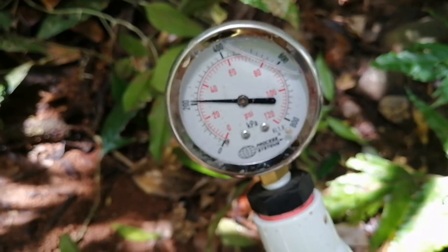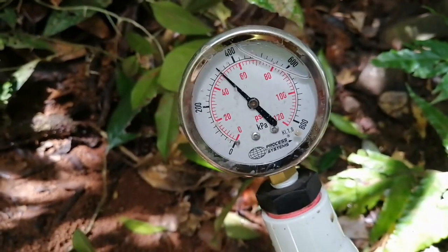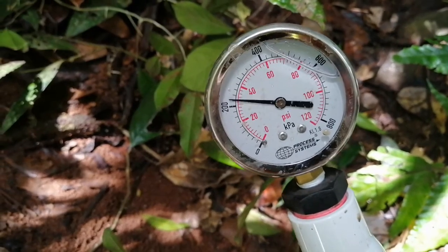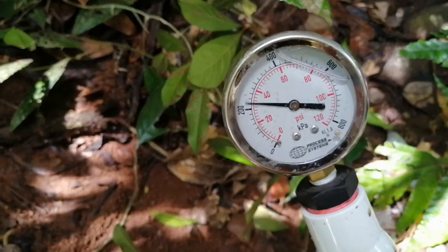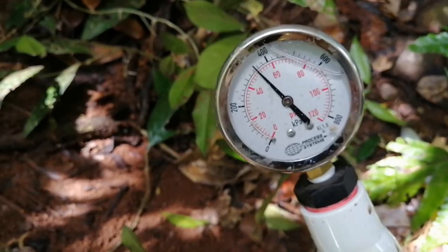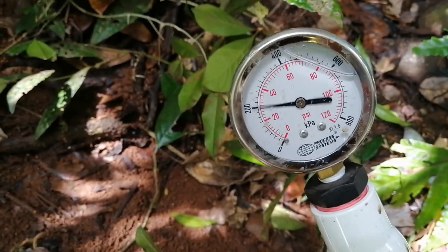Looking at the pressure gauge — we're going to get about a 30m head. We're in between 200 and 400, about 300 kilopascals at 30m.